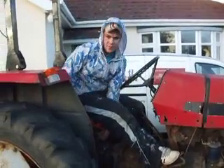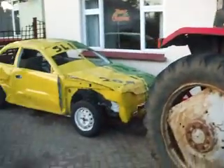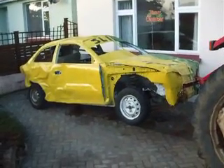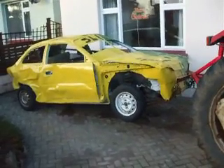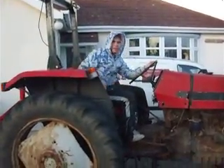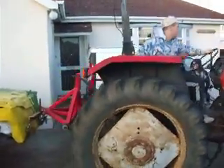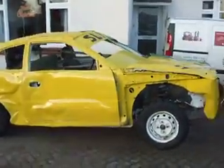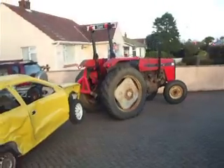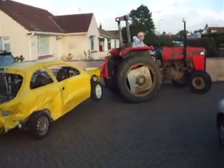All right, everybody. Hey, hey! Can I drive? You can drive! We've not been put it on the farm. There we go. Road legal!